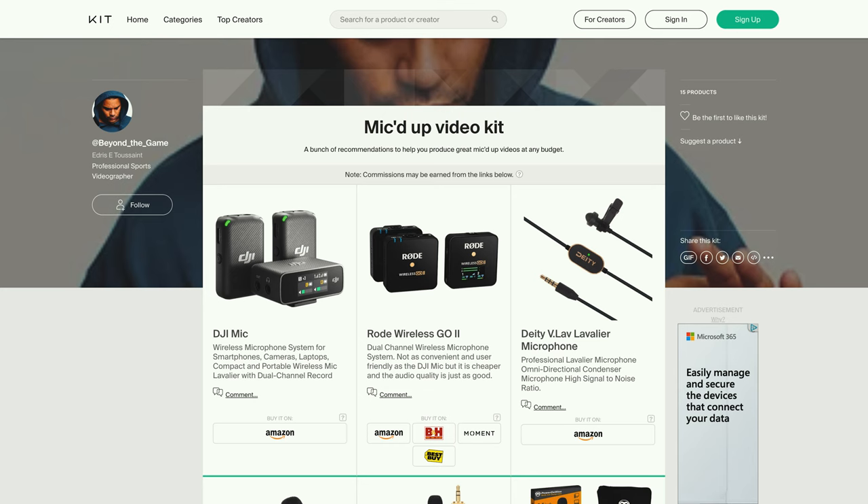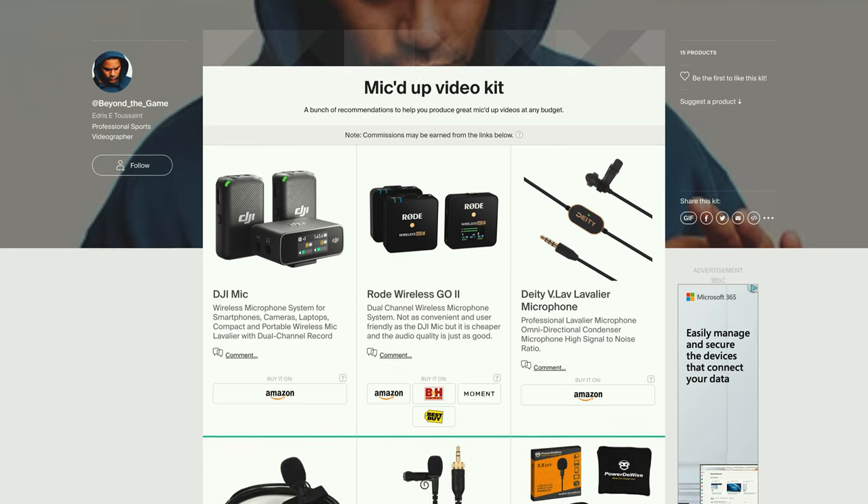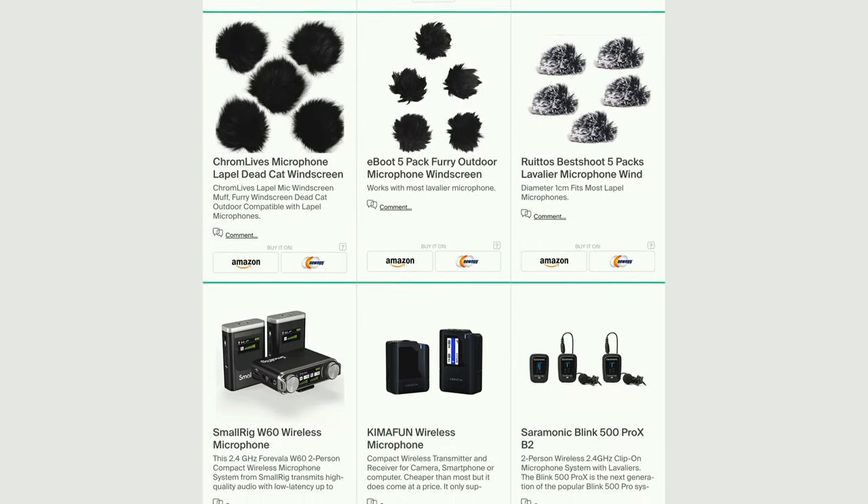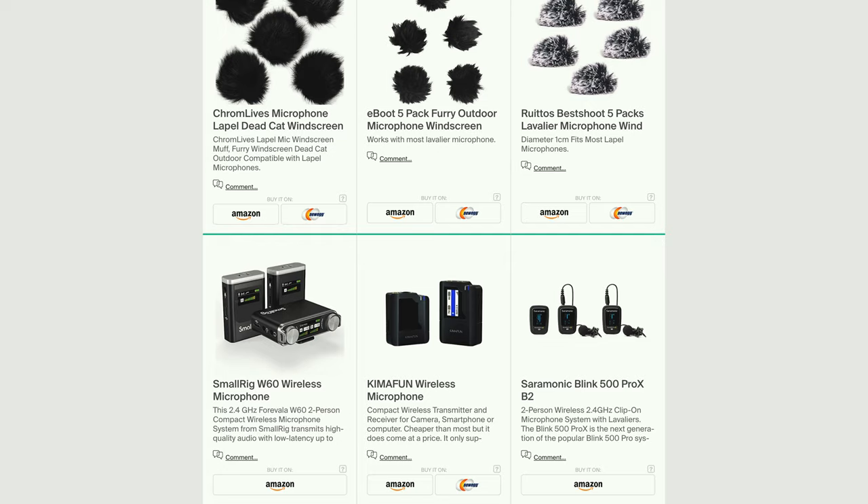Before we get into it, I just want to mention that I did get all these microphones for free — I did not get paid by anyone, unfortunately. I'll also include a link in the description to my kit.co page where you can find all my recommendations for mic'd-up video equipment, which will now also include the three wireless microphones we're talking about today.